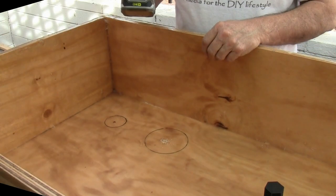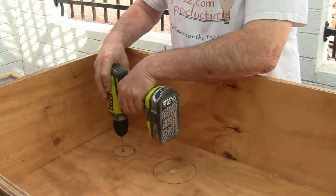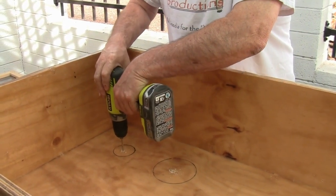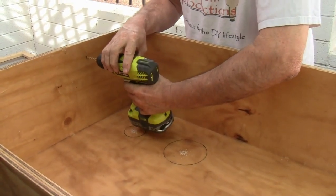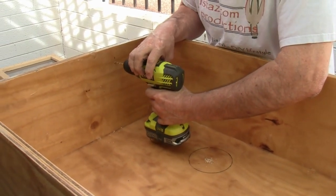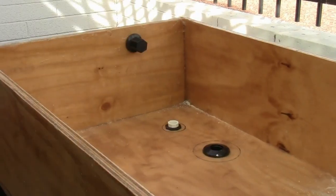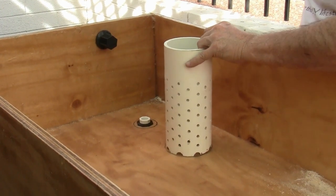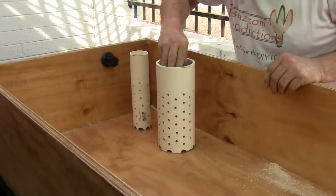Now I break the seal because I have to install the bell siphon, the weep holes, and the overflow. For that, I have to drill holes in the bed. I'll coat the exposed areas with the resin mix and that should seal the cuts I made. I do a dry fit for the fixtures — the bell siphon, the weep hole, the overflow — and then apply the resin.